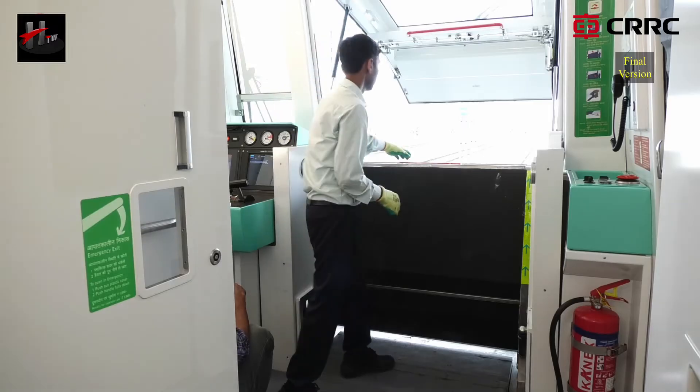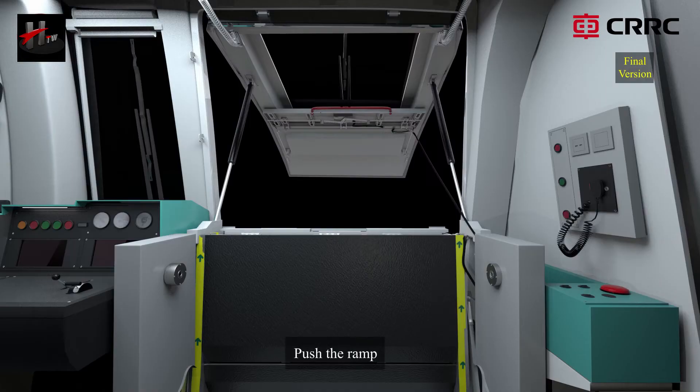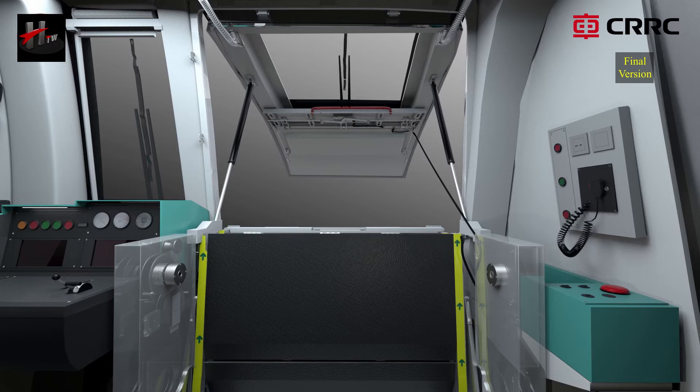Then pull up the red handle on the ramp to unlock the ramp. Push the ramp to a distance of about 200 mm approximately. The air spring will support and push the ramp to its fully opened position.